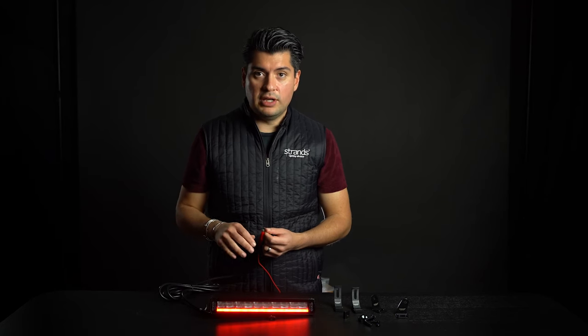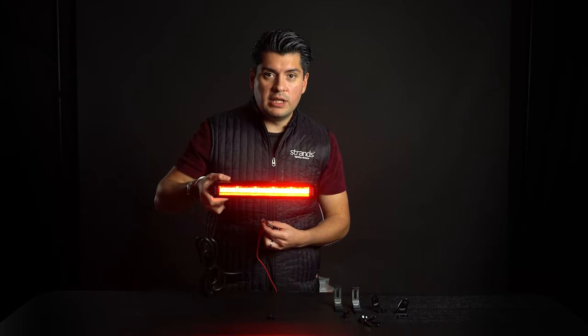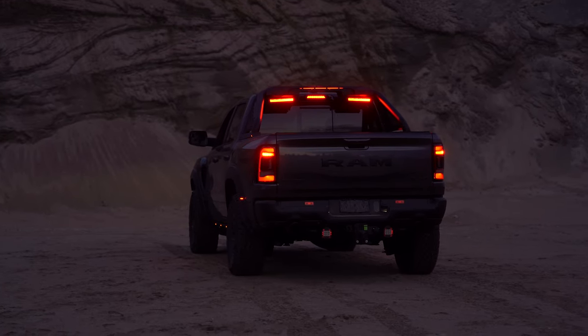You have the red position light tail, and my favorite is the brake light — this is a really deep color red. Looks awesome in the dark. Thank you for watching.